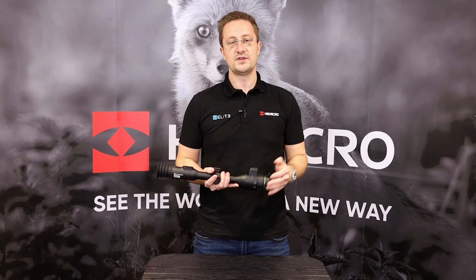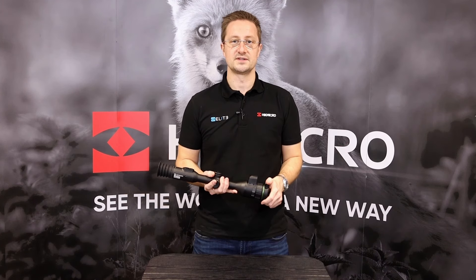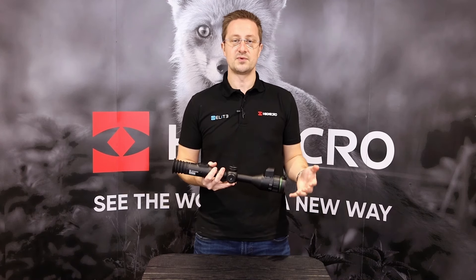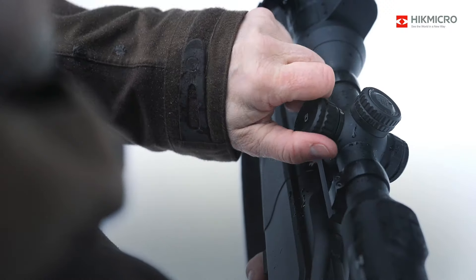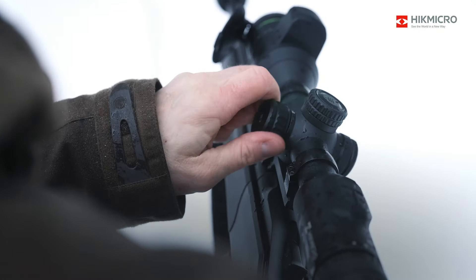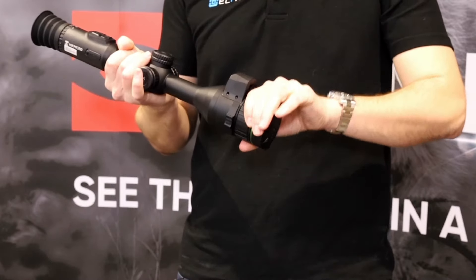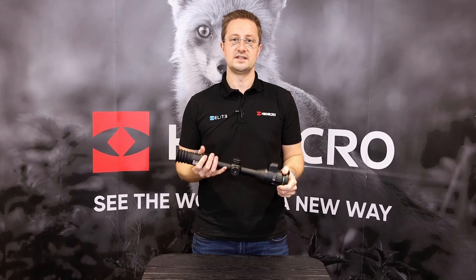We've also seen huge steps in the usability of Hike Micro's products. That's been developed through feedback from us in the UK and all of the customers and distributors around the world. The software has advanced — it's now easier to zero, set up and control any of the thermal products in the range. They're using 18650 replaceable batteries as backup, which are easy to use. The button layouts have been developed so they're easy to use in the dark and with gloves on. Features like the LRF and ballistic calculator are now being included in these new products.